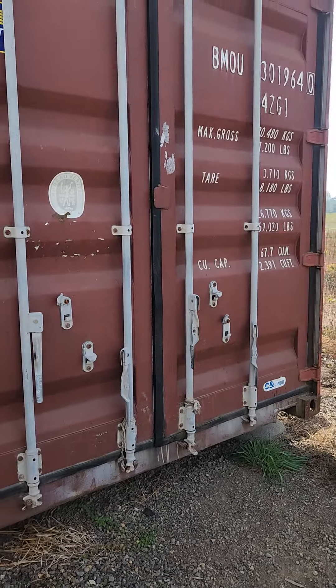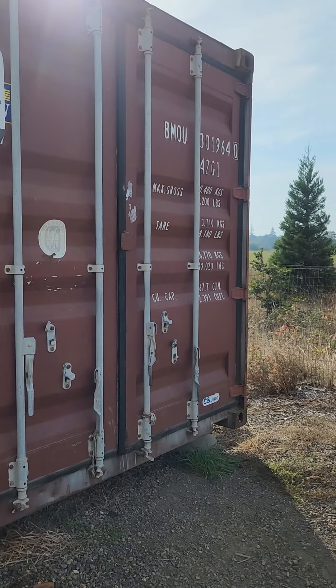Hey guys, if you're seeing this video it's because you said that you like to organize and I'm looking for some help on inventorying our merchandise. You can see the barn is behind me and I'm over here by the trailers, which is over here by this Connex box.